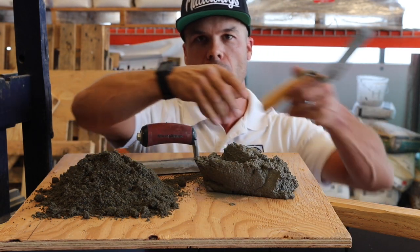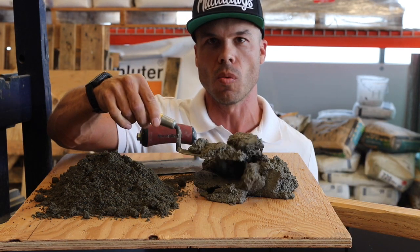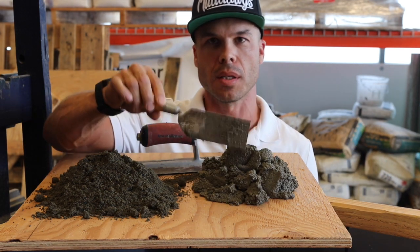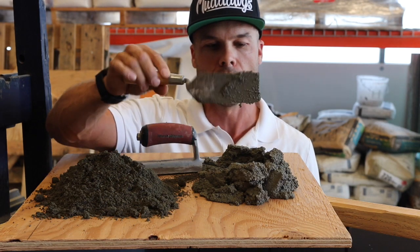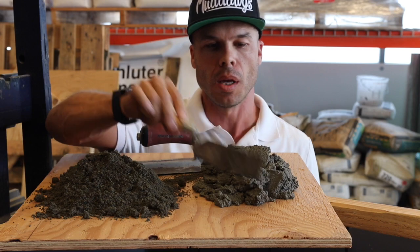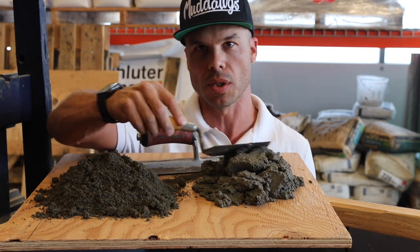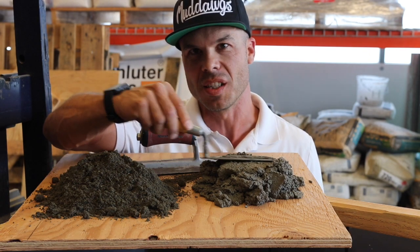Over here we have fat mud, which is sand, cement, lime, and a little more water. So this is typically what you're used to seeing when you call it mortar, like a brick mortar. And we use this mostly on walls, vertical applications, places where it needs to be sticky.